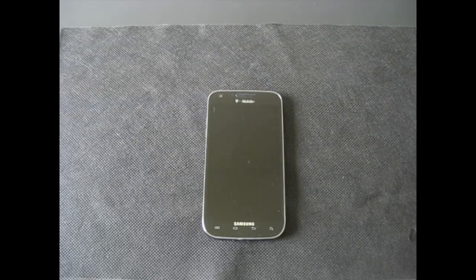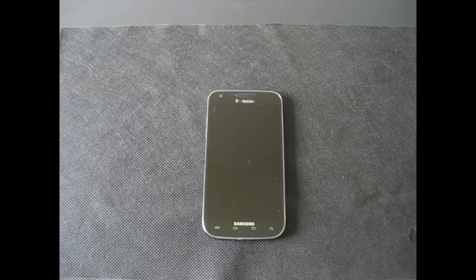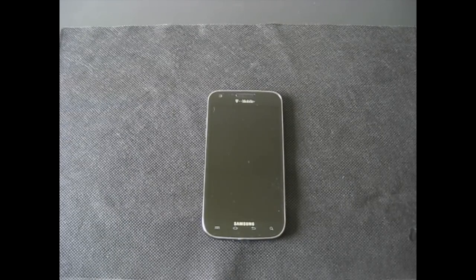Hey all and welcome. I'm Jun and this is a video tour of the Samsung Galaxy S2 — the T-Mobile version. This phone has some major differences to the AT&T, Sprint, and international versions of the Galaxy S2, but it is actually quite similar to the international Samsung Galaxy LTE that was demoed in Europe and Korea.